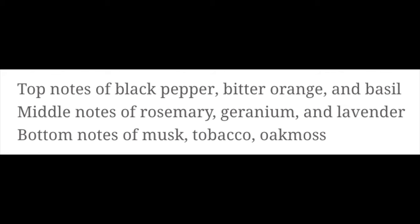Up next we have scent quality — by that I mean how much I like the scent. I'm going to put the scent description on the screen right there. This is a traditional barbershop scent; it's very good. If you love barbershop scents and you can get your hands on this one, it is amazing. I give it a score of five out of five in scent quality.